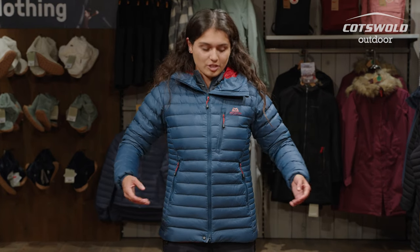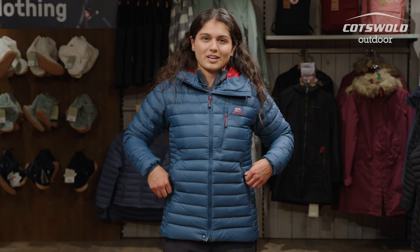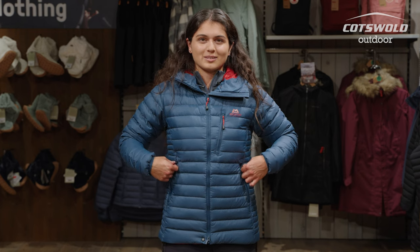The pockets are raised a little bit as well so you can still comfortably have a backpack with a hip belt — that means these pockets are not getting in the way and your hip belt isn't getting in the way of your pockets, so if you need quick access to the snacks, you know, that's the important bit.